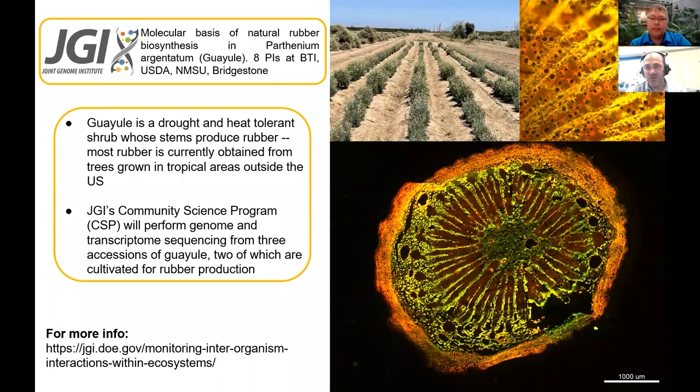There was interest during World War II in creating a local rubber source, as opposed to sourcing rubber trees from Southeast Asia. Obviously it was difficult at that time, and then we've kind of gone through boom and bust cycles in terms of using Guayule as a rubber source.